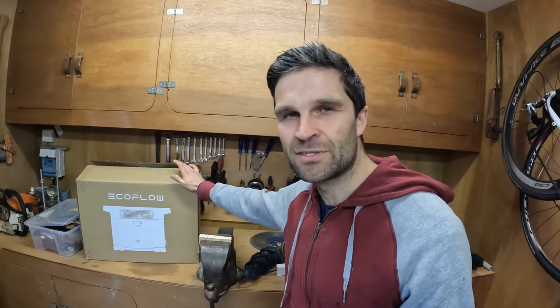Here we are in my shed — not a tent — and this is the place where I've made loads of cool stuff. It's the place where the magic happens. For today I want to make you guys a knife. I've made plenty of knives in the past, but this time I'm going to do it with a bit of a twist, and that is using a battery pack. This one's given to me by EcoFlow and it's the Delta 2.